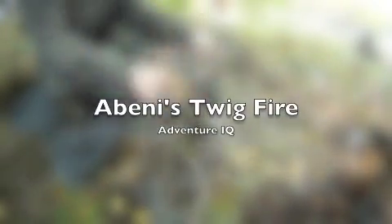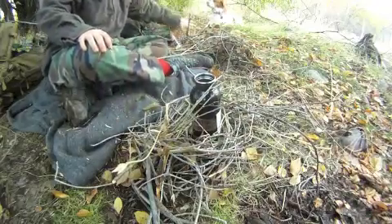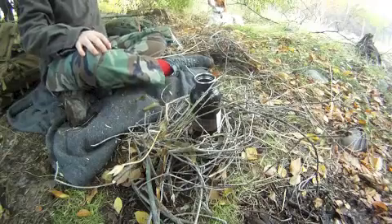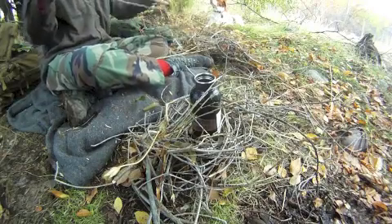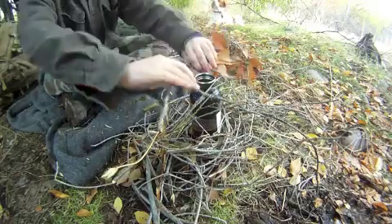What Abby's doing is she's building a twig fire today. Notice how she's breaking the twigs in half so they shape around the bottle — she's got water she's gonna have to purify, and this is how she's gonna do it.